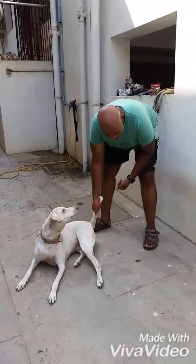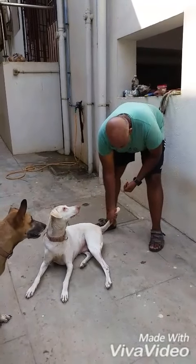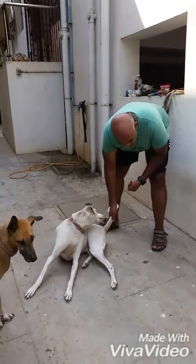Of course, you can't be rough about it and do something that hurts the dog, but the dog should be able to tolerate a little bit of pressure.